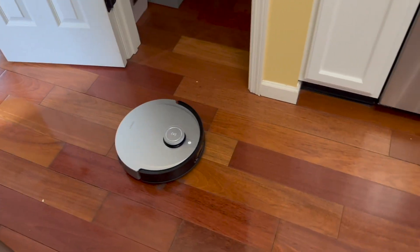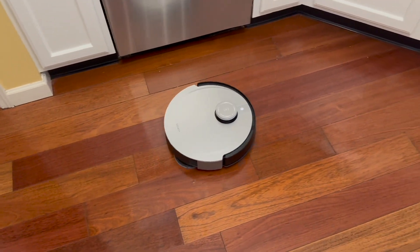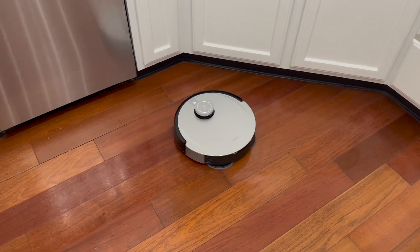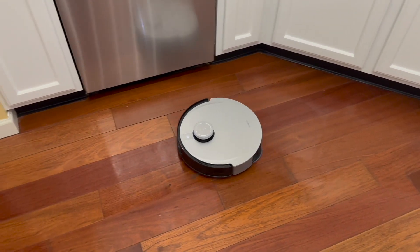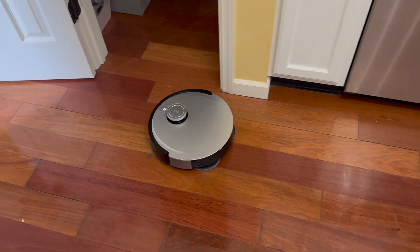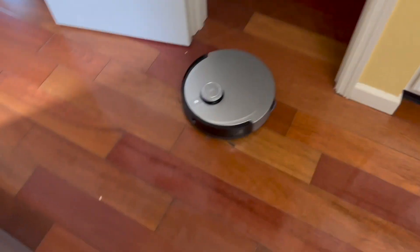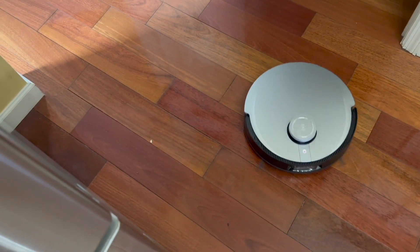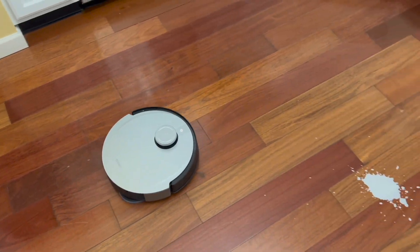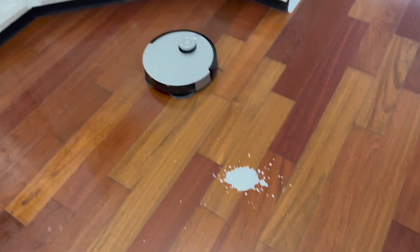Any time you guys want to do a deep clean with these, you want to put it on two passes. I almost think that should be the default, especially if you schedule it for your kitchen. The little brush is kicking around some debris, so it'll probably come back and get that later. But on two passes it's typically going to get everything in the room and mop over the spill a couple of different times.